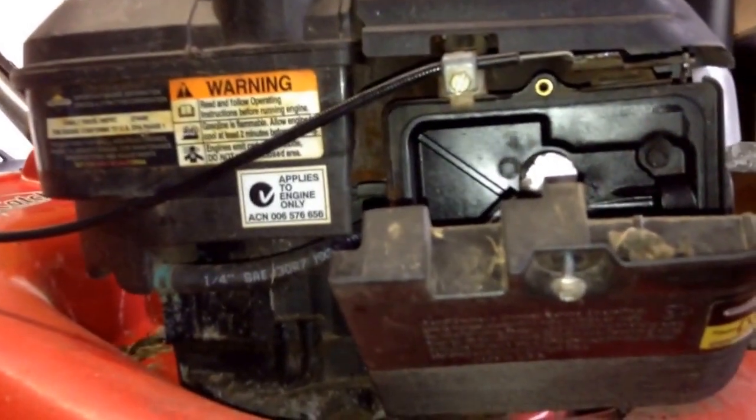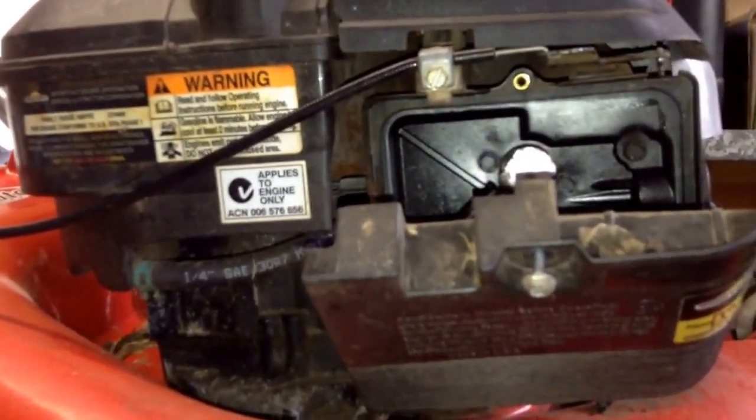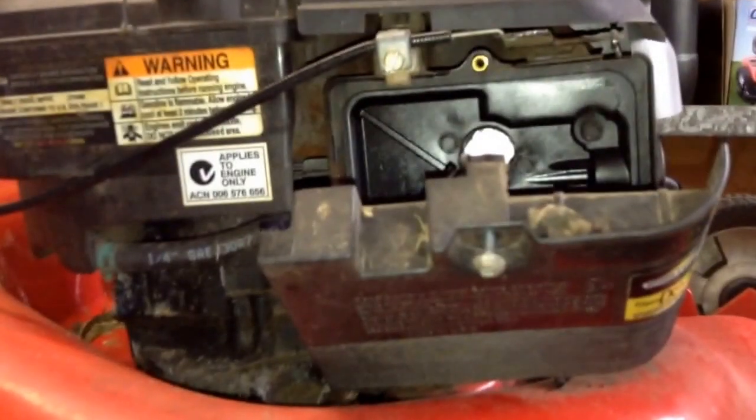Thanks for watching. I'm going to service this mower up — change the air filter, change the oil, change the blades — and get it back to its owner in a much better working state. Thanks for watching, bye.